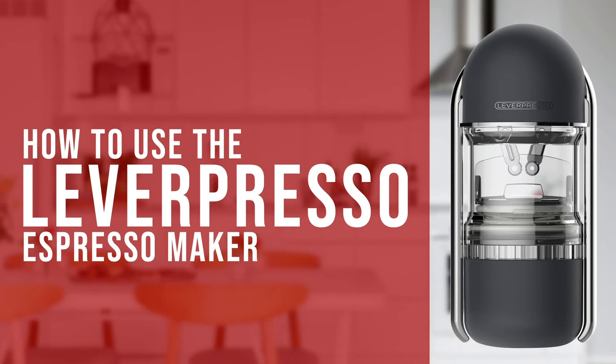Hi everyone, Joshua here with Barista Warehouse and today we're going to be brewing coffee using the Leverpresso Manual Espresso Maker.